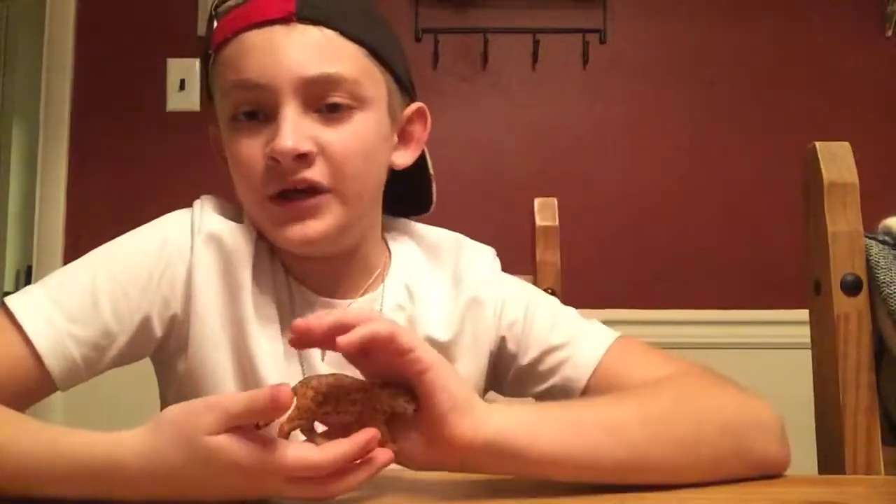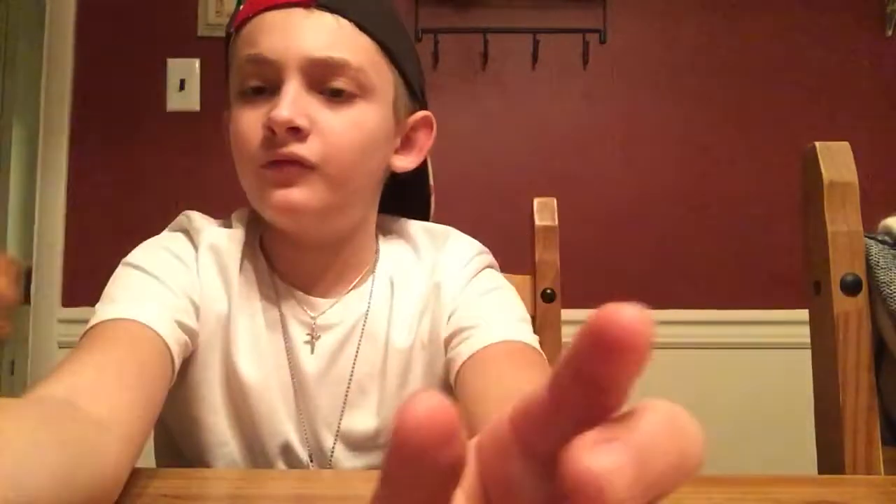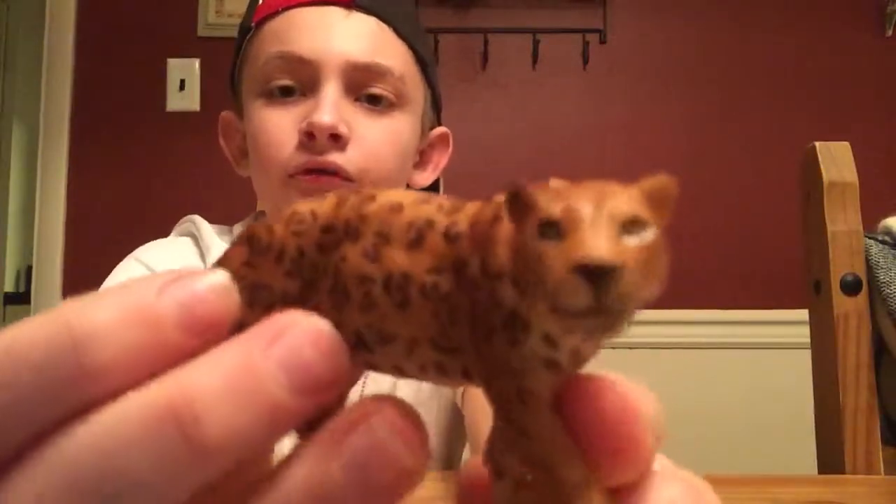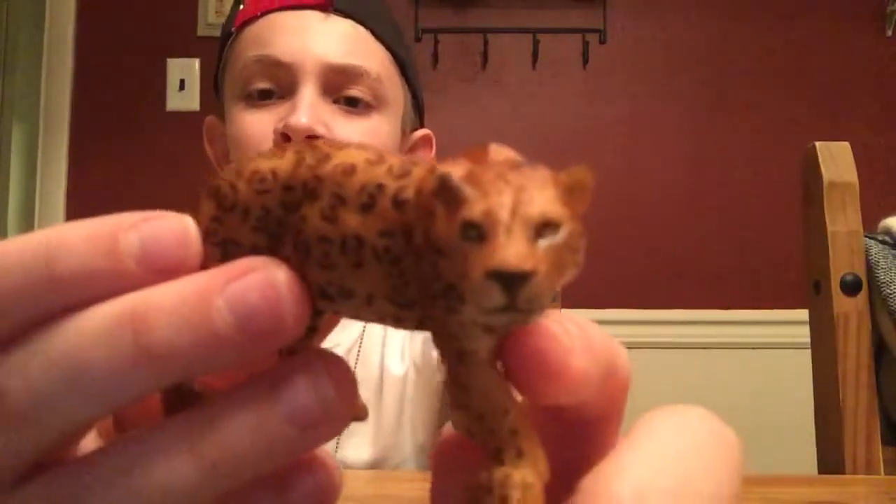With that being said about the cheetah, let's move on to our next model — the jaguar. Is it jaguar or jagwire? I'm not sure. We have our Papo repaint jaguar. There is a repaint of a black panther in the same sculpt. Taking a closer look, we can see that its eyes are kind of looking up, like it was looking up at a gazelle or a type of antelope.